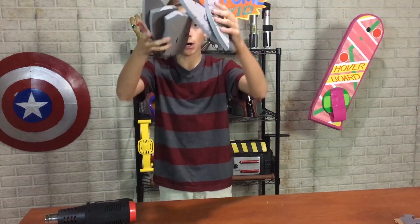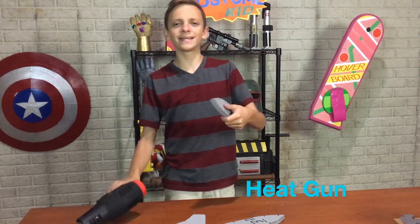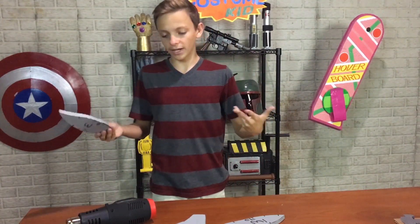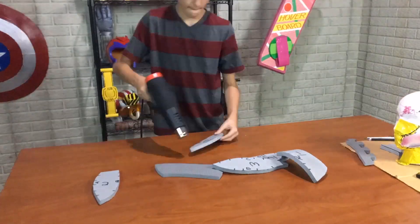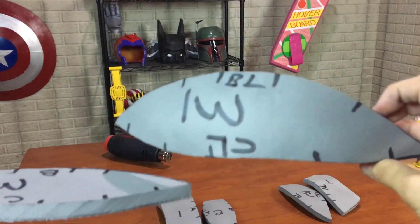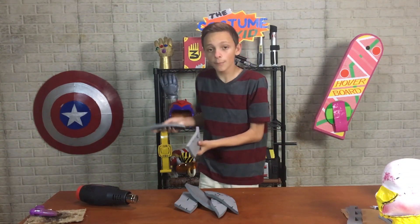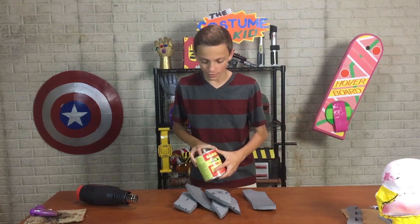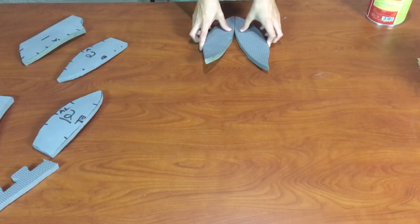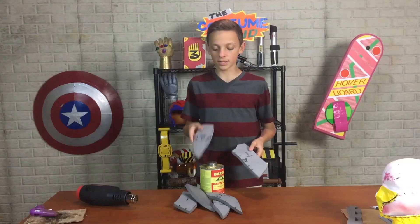Our six foam pieces are done. Before we glue these together, I'm going to pass them over with a heat gun first so we can get a little bit of curve out of them — that way it'll be easier to glue and give it a better final look. Placing these pieces together, you really need to take your time and line it up to get a good helmet. We're going to use some barge contact cement — you put it on both sides, let it sit for a minute to get tacky, then stick them together.